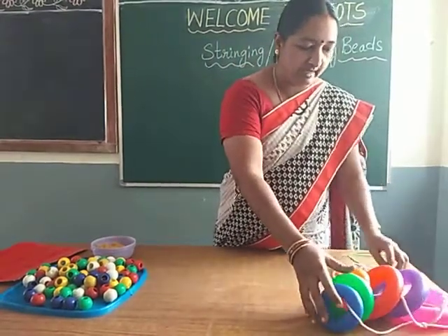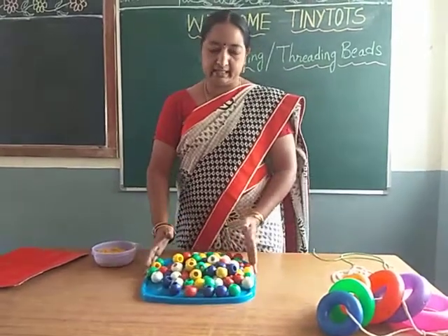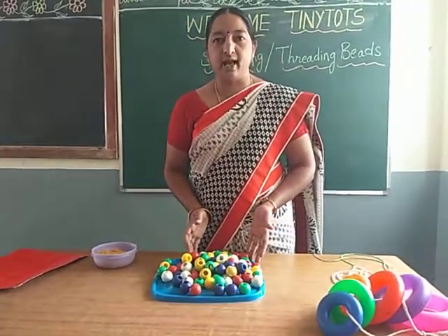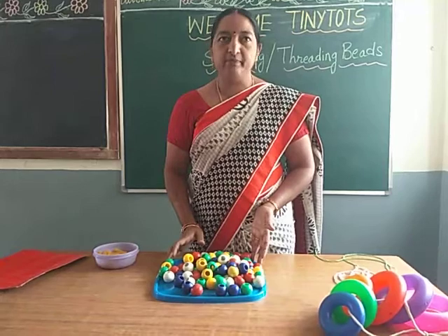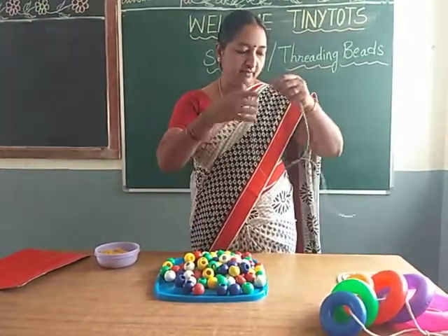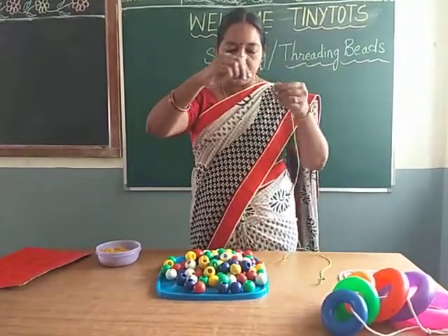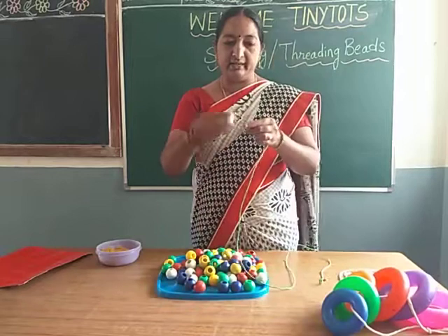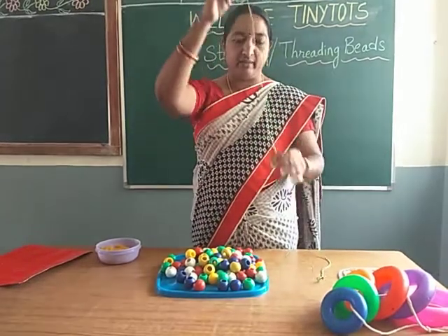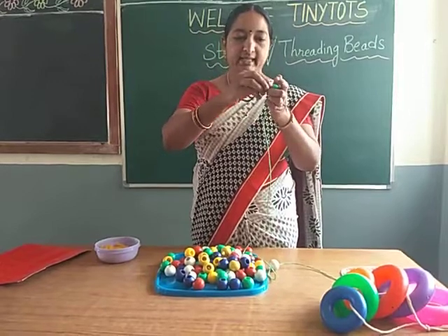Now let me take some beads. What are these children? These are beads. Now let us thread these beads. See here — this is a thread. Now let us thread these beads one by one like this.